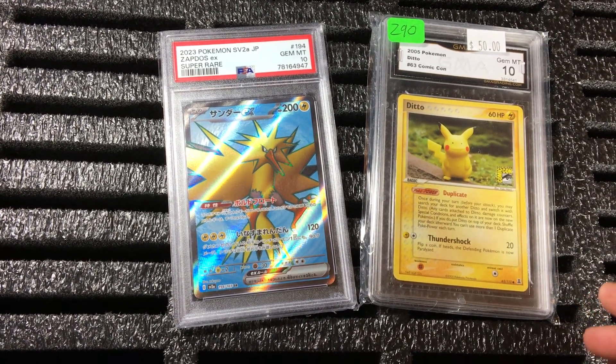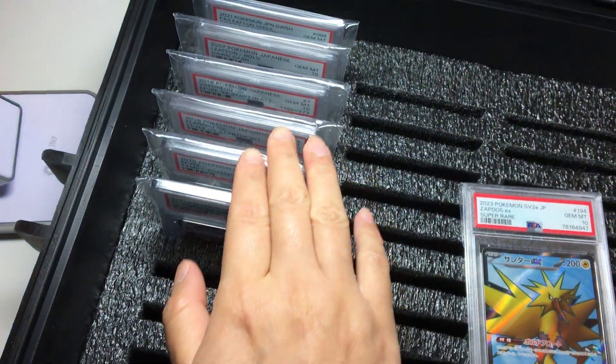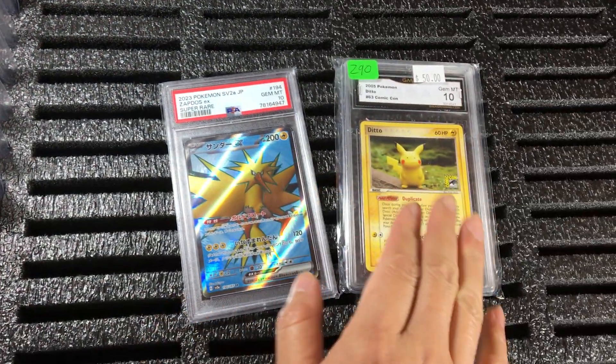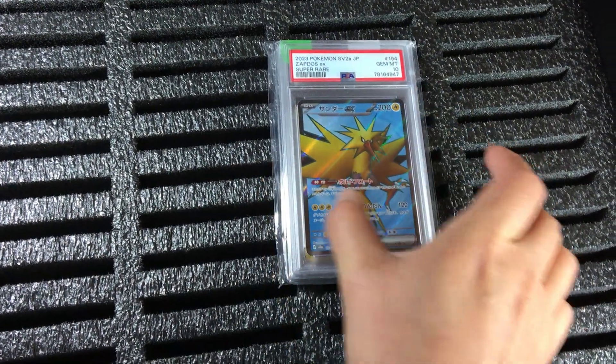Hello everybody, I hope you are all having a good day. Today is a two-card series for the slabs. We finished six today and then we're going to have the seventh and eighth card. Today is special slightly because I want to kind of compare it.